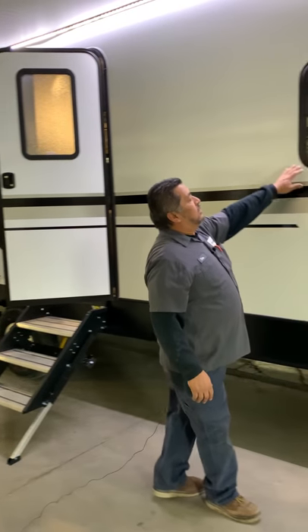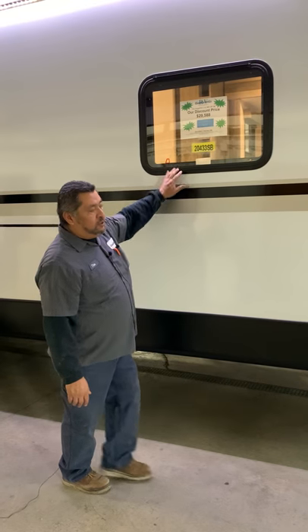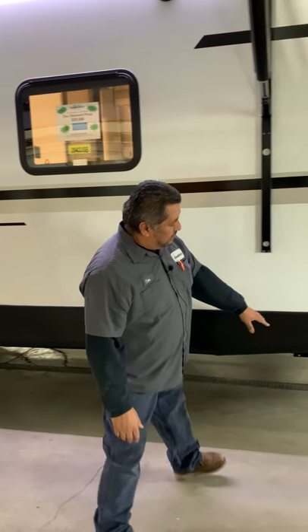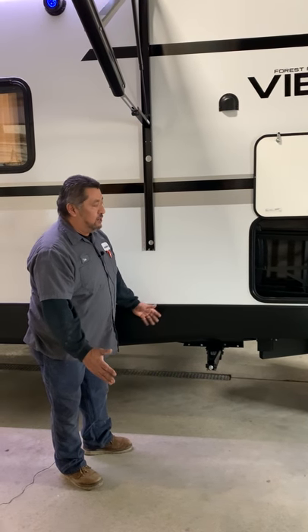There's an emergency exit window on the door side here, but you can still use this window for ventilation. You're going to have four stabilizer jacks with a three-quarter-inch nut. The wider they are the better — it's going to be more stable.